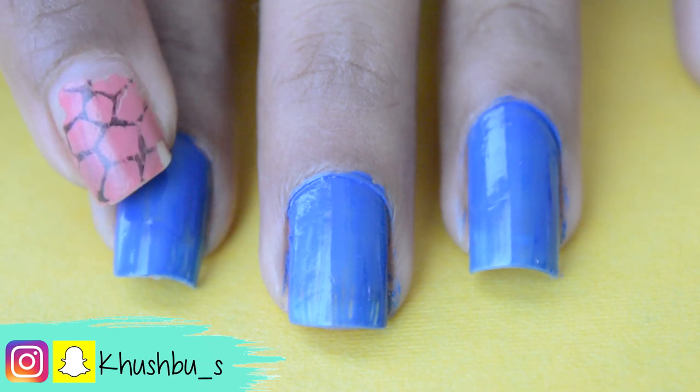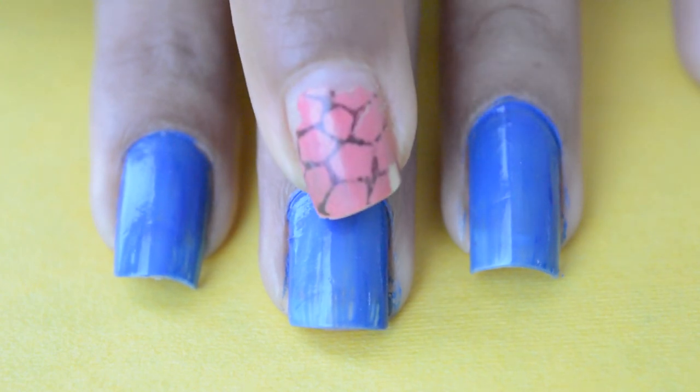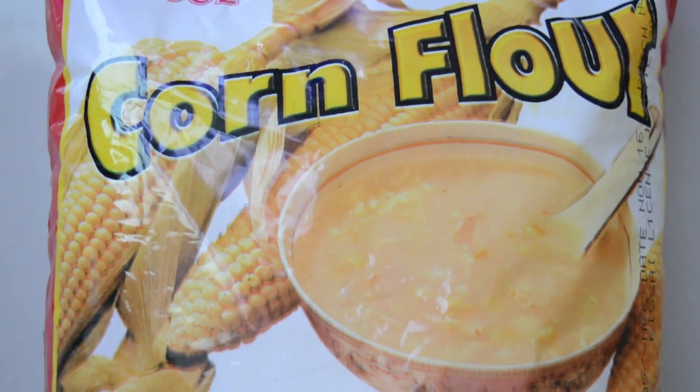I'm going to do the first method on this nail and the second method on this one, keeping the middle nail as it is so that you can see the difference between both the methods. For the first method I'm going to use cornflour.